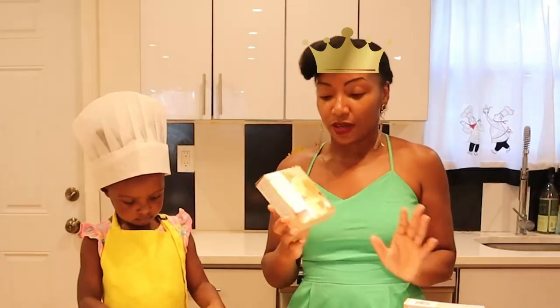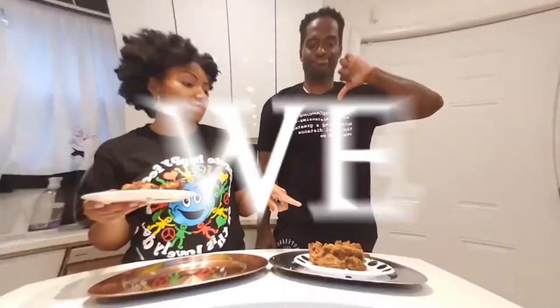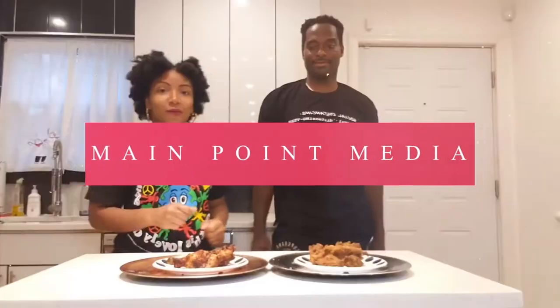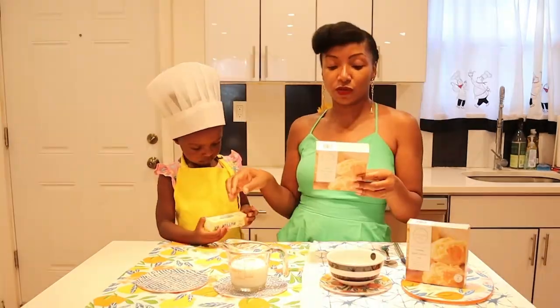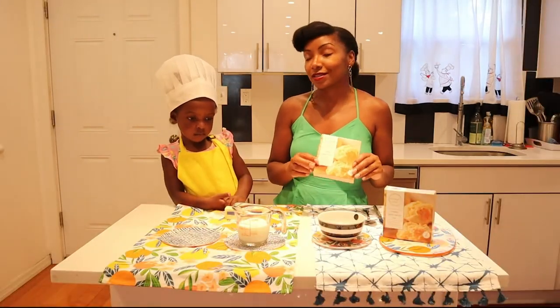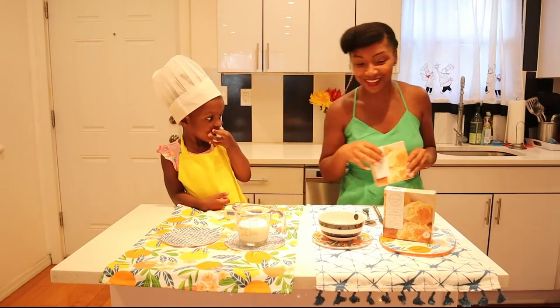Dollar Tree queen. This makes four biscuits. You ready to get started? Let's tell them about what we need for our ingredients. So you need the mix of course, two tablespoons of melted butter, two tablespoons of grated cheese, and then you also need seven teaspoons of milk. So we're going to get started, right?